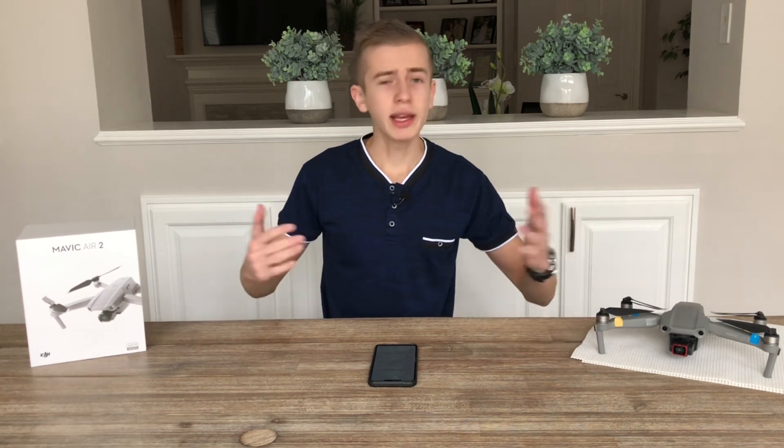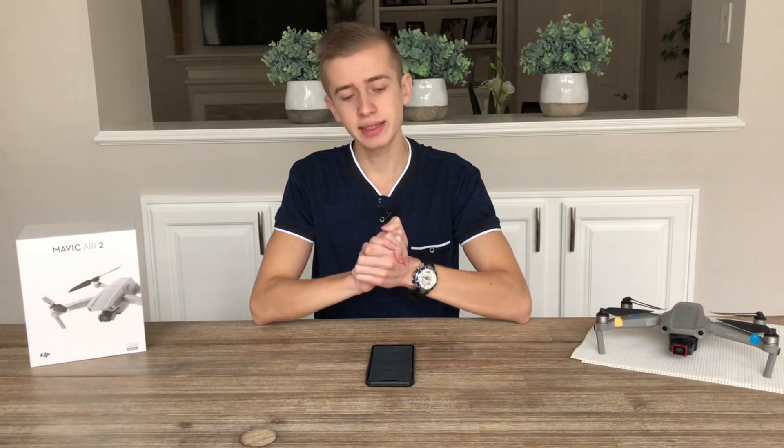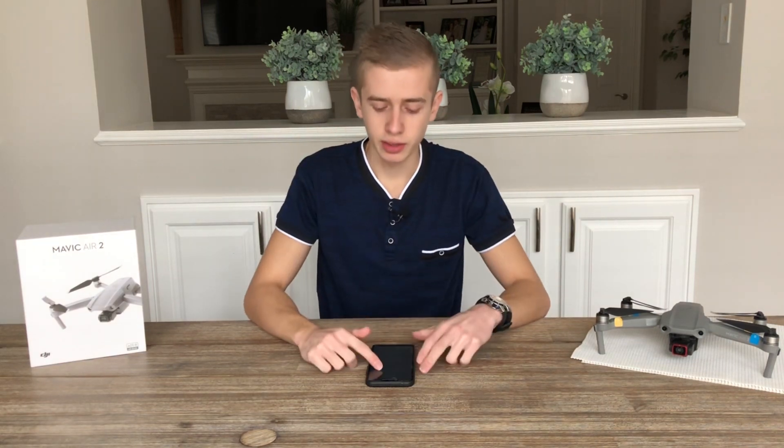By now, in case you haven't seen the DJI FPV drone, I'm going to leave a picture of it on screen for those who haven't seen it yet. So there's the DJI FPV drone. As we've mentioned before, it's going to be some sort of hybrid drone — a mix between a Mavic drone and an FPV drone.